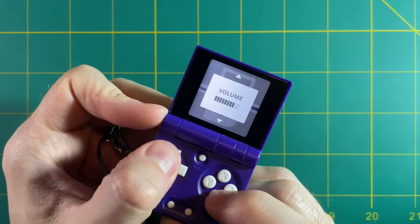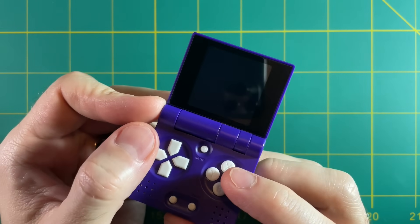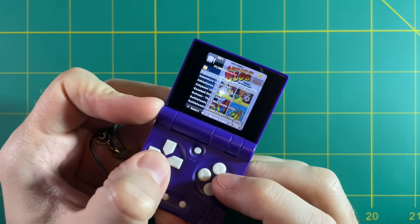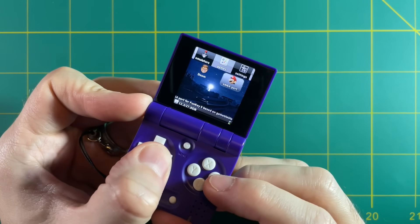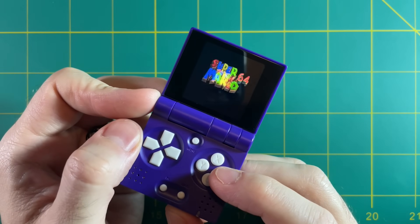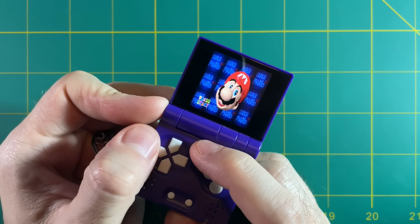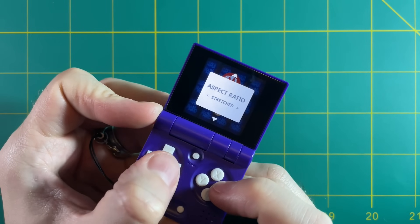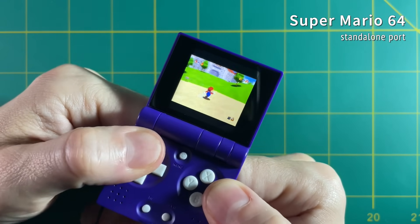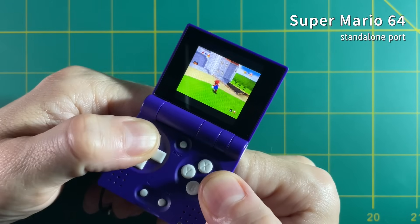The main interface is not the only one available. You can go into gmenu2x — if you've used an OpenDingux device like the RG350 you'll be very familiar with this menu. Within this menu you can use other emulators as well as native ports. For example, there are instructions to compile the Super Mario 64 port just like you can on the RG350 and RG351 devices. Although no other N64 game will play on this, the Mario 64 port is pretty good — bear in mind it's 240x240 so text is hard to read, and without an analog stick it's not very fun, but it's a cool proof of concept.